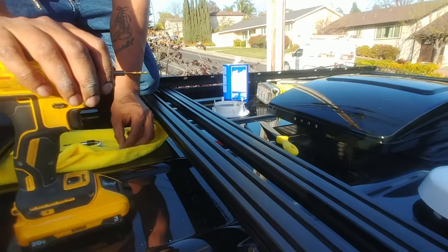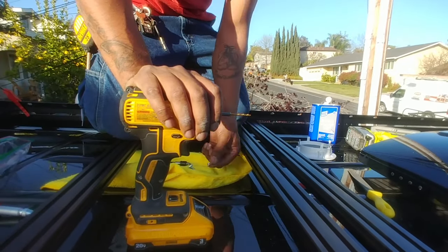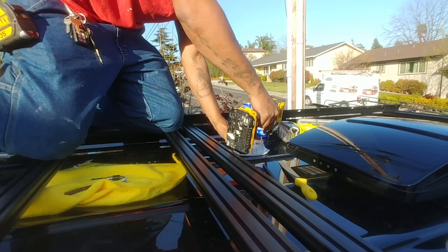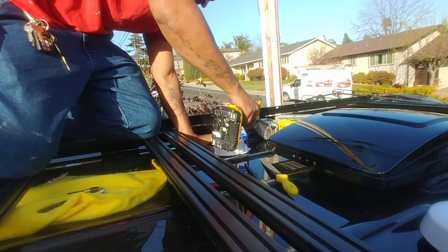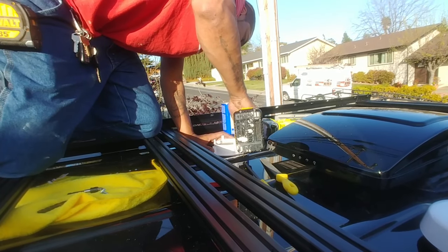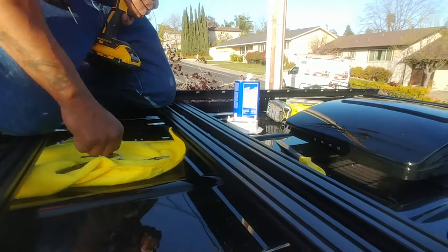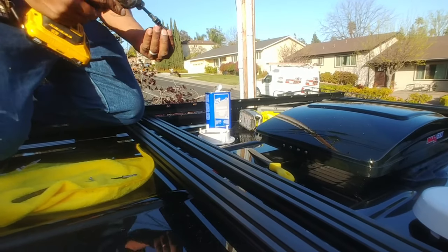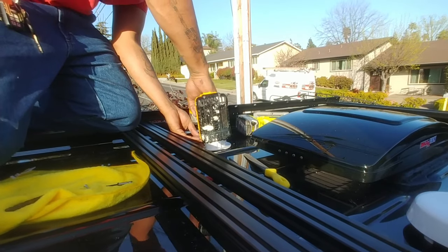Now we're going to pre-drill something smaller than the actual screws. The fan didn't come with screws or hardware, so you have to come up with your own hardware. Go ahead and pre-drill your four holes, then put the screws in, and then put some lap sealant right over the corners and on top of the actual screw holes, and put the cover on.